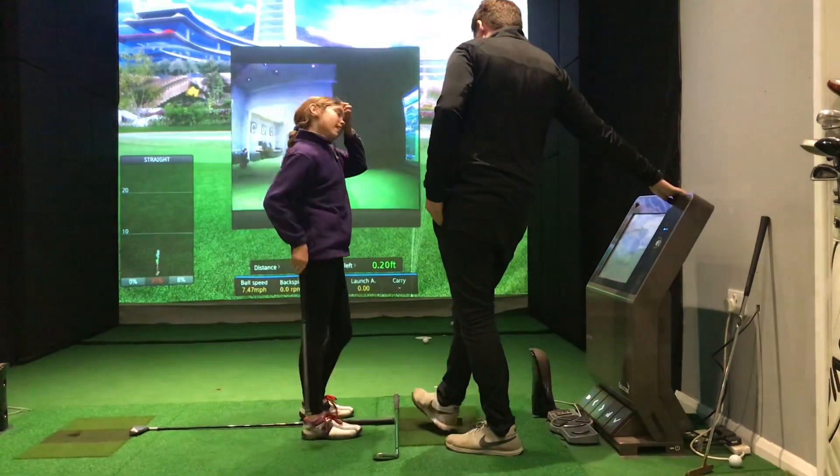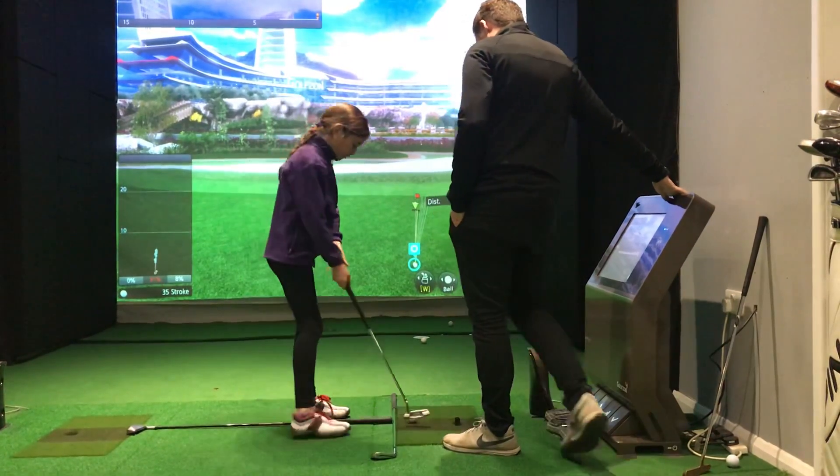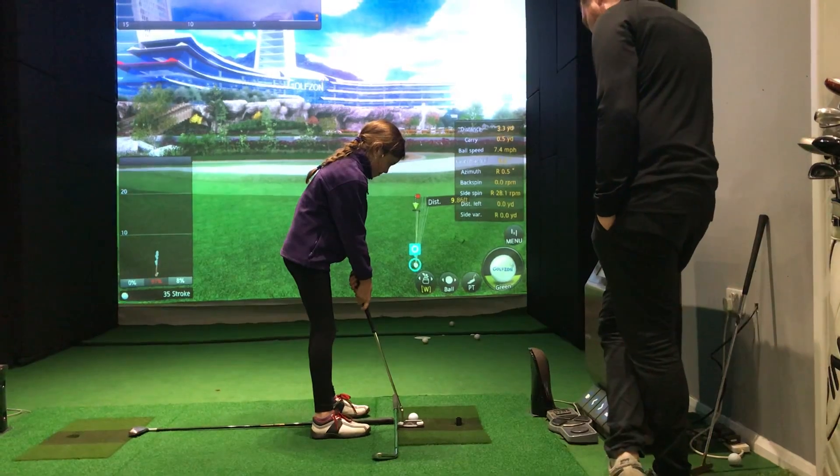Very good. That's two in a row. Yeah, that was quite a hard one. Make sure those hands are forwards.